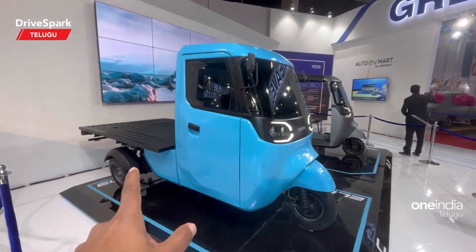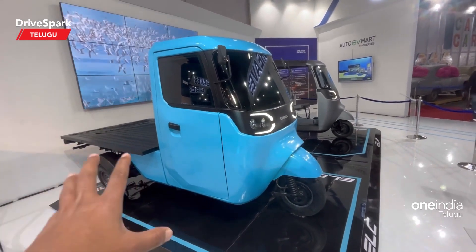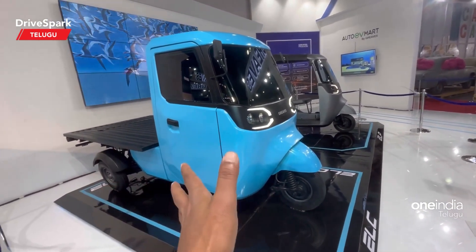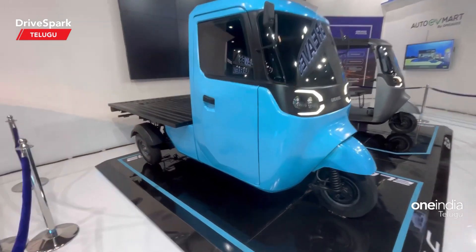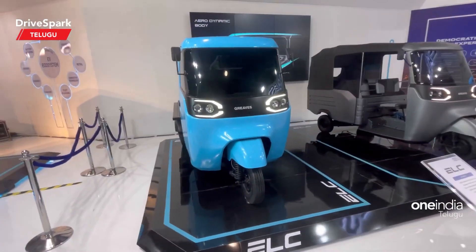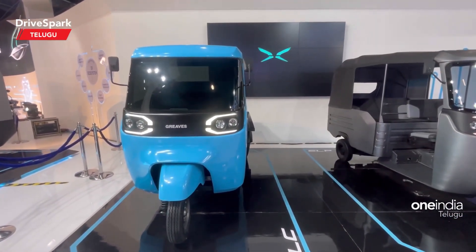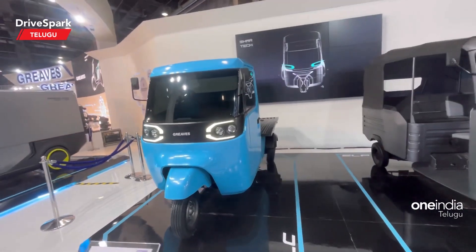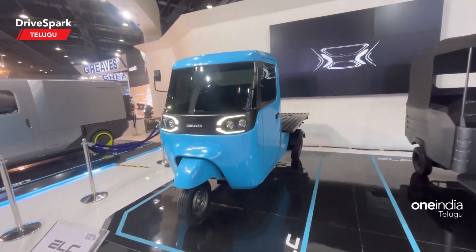This is a goods carrier design. We are about to unveil it — it will be launched and used in normal autos. The name is ELC. Key highlights include best-in-class driver ergonomics, a strong and sturdy body design, and class-leading aesthetics and comfort.